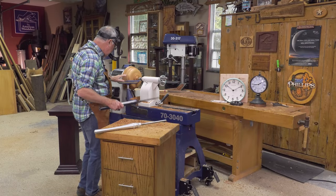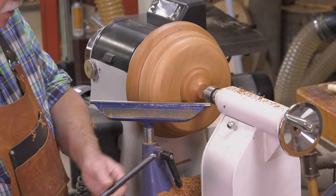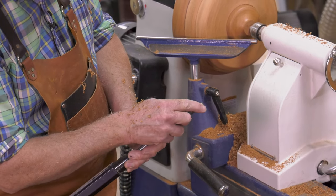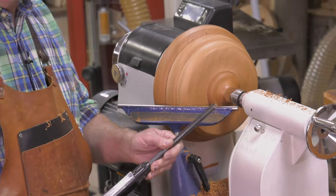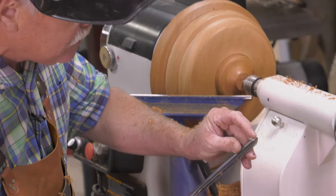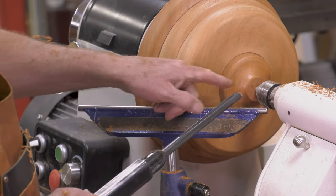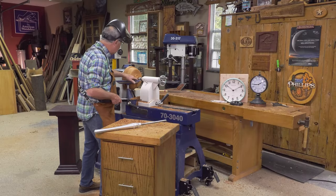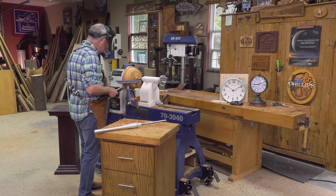I've moved the tool rest. Now I'm going to use another chisel — some people call it the Ellsworth or English grind. This bevel is brought back, so there's a fingernail-type shape on that bevel. Instead of throwing the shaving from the magic spot in the bullnose, I'll throw it from this side. The key is to continue to rub the bevel — you can do this as a push cut or a pull cut. Use the tail stock with the live ball bearing center as long as you can — it provides a lot of stability.